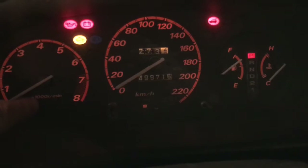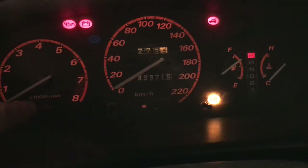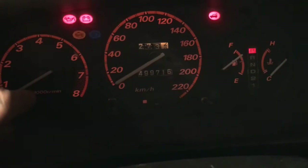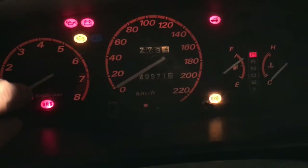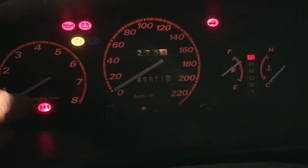It flashes: one, two, three — that tells me the first number is three. The second number is one, two — so that tells me the second number is two. That's 32. Code 32 for the SRS. That is going to be the driver's side airbag — that means the circuit is open or has high resistance.